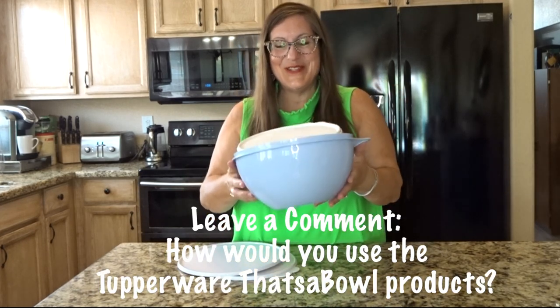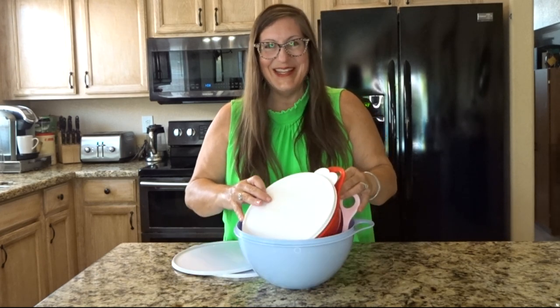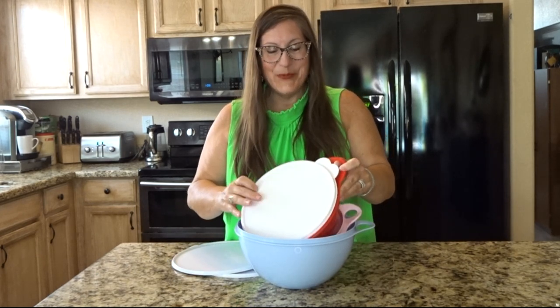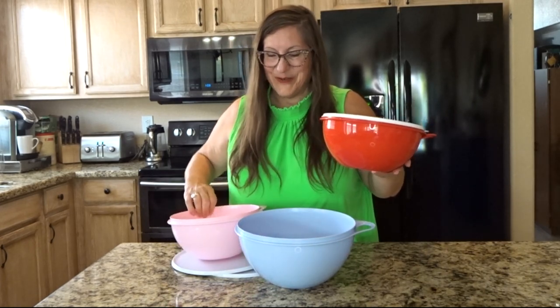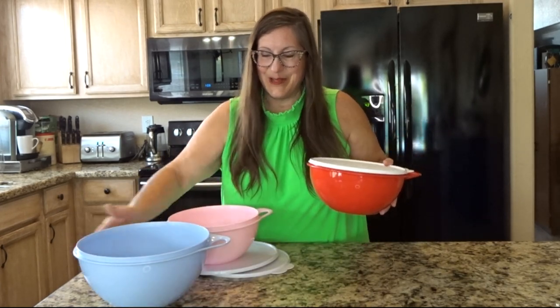How would you use these basic Tupperware That's a Bowl products? Let me know in the comments. Tupperware releases them in different colors throughout the year, so that's fun to see the different colors that are available currently.